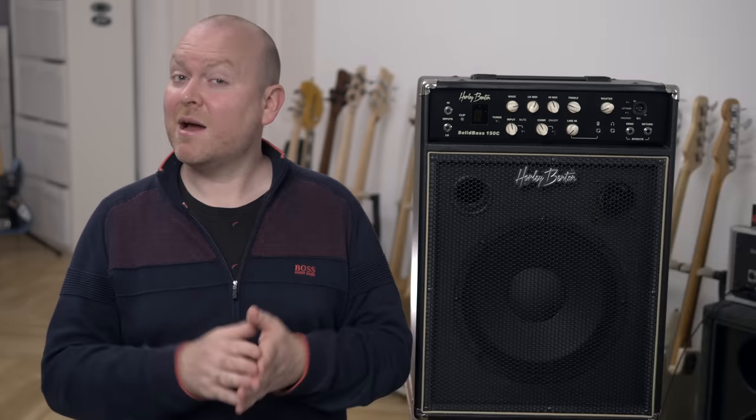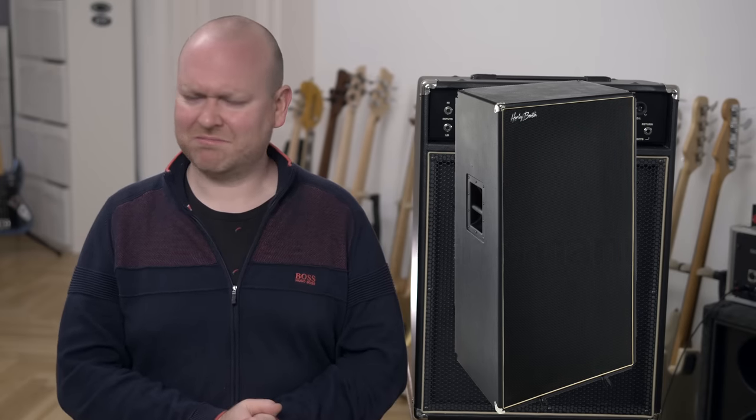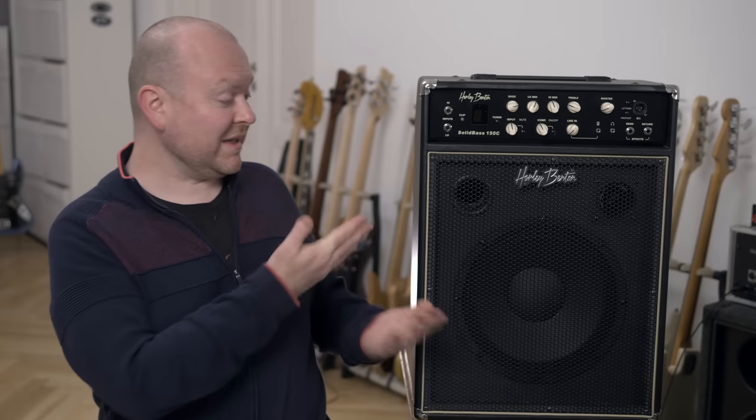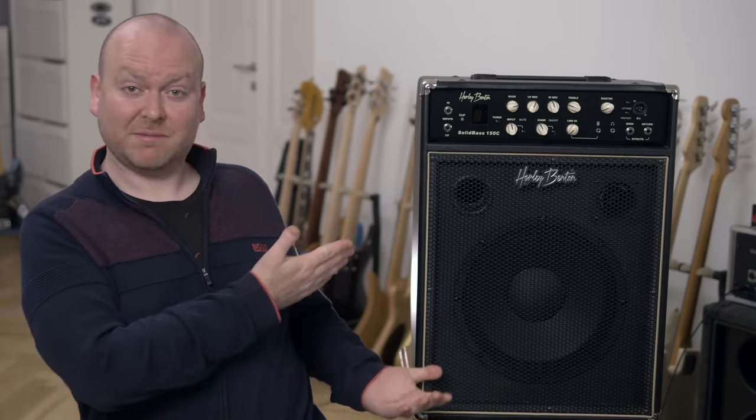Harley Benton, the kings of making very affordable stuff surprisingly good, have released a new range of bass amps and cabinets. Amongst things like an 8x10 cabinet for just 300 and a few bucks, which is crazy, they also made this — a 150-watt bass combo.